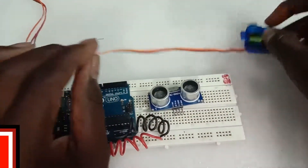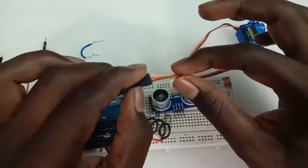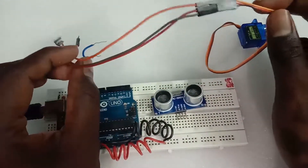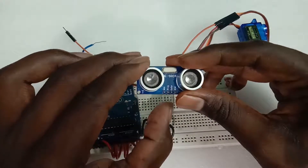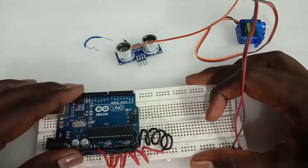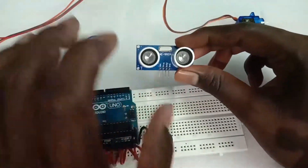We can use the signal wire — an orange color wire. The trigger is pin 5 and Echo is pin 6. We have to connect with the ground and 5-volt. We have to connect with the ultrasonic sensor.